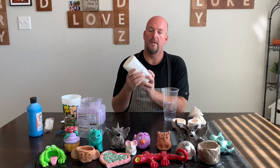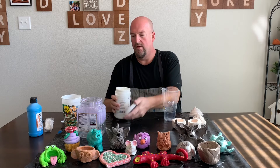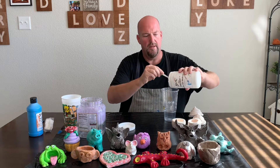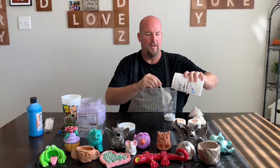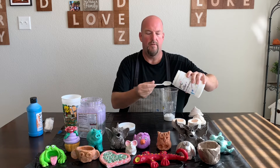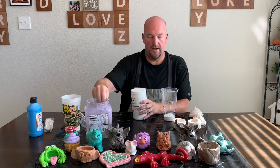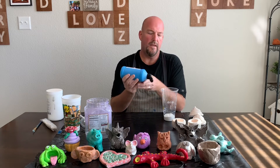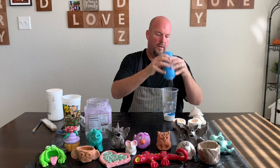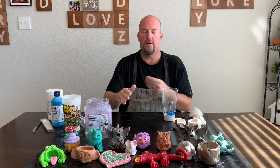I use — hashtag not an ad — but I use a School Specialty acrylic gel medium. It's a high gloss and I take about one part. This is pretty gloopy, don't get it on your clothes. It's basically clear acrylic but it has a shine. So I take roughly one part acrylic to whatever color you're going to use. The more paint you use the darker your color will be.